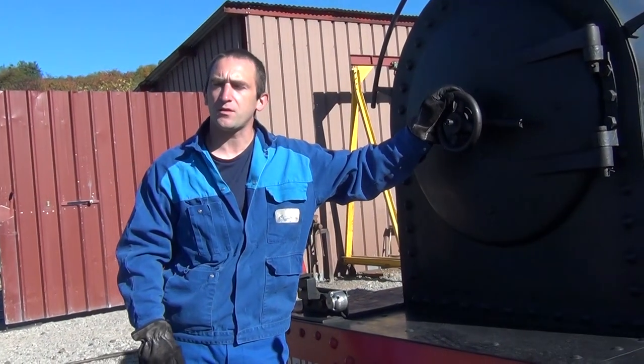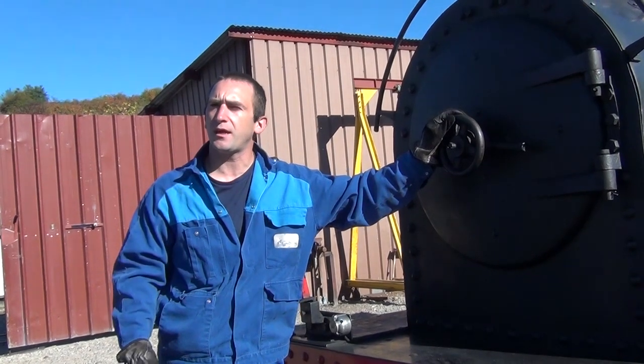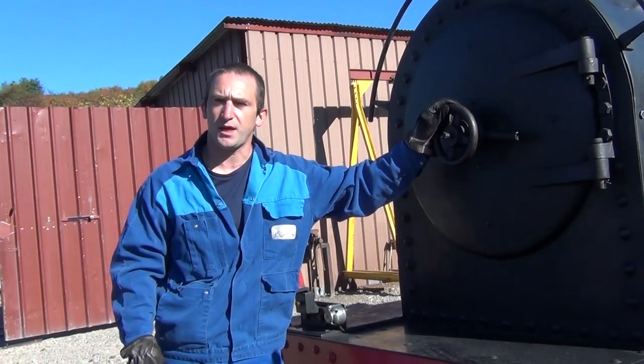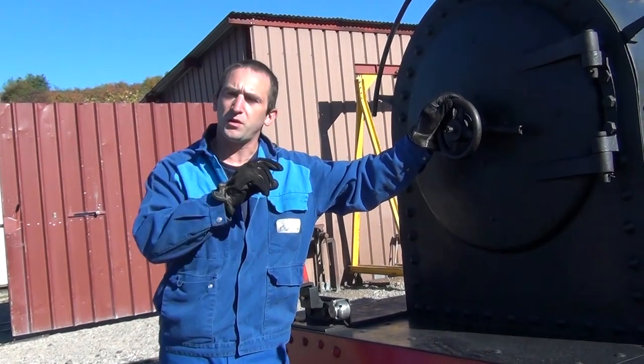I have done the first verification of the absence of fluid on the fusible plug that is in the vault of the firebox. The smoke box door is closed. I will now verify the ejection of the front spark arrestors.